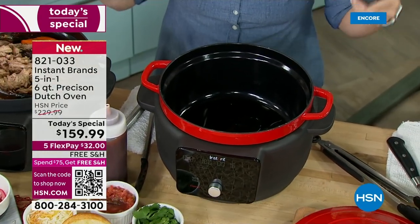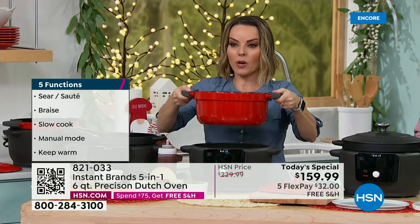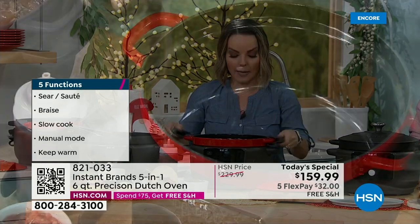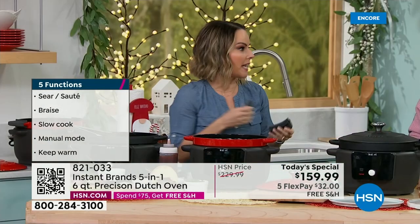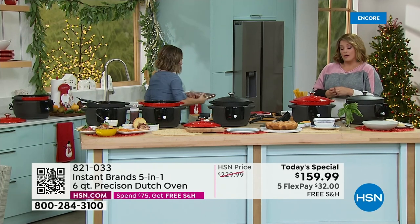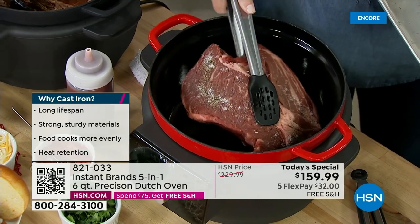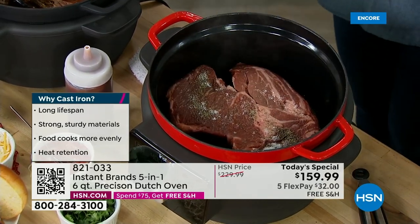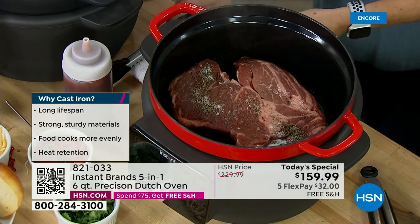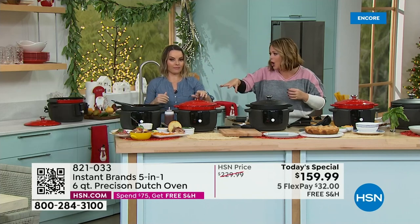We're going to show you sear sauté, which is one of the things that really makes this stand apart. You're getting these silicone handle covers. When you want to take this out and bring it somewhere else, you have a beautiful six-quart Dutch oven to take to your oven or stovetop. This can replace two things in your kitchen — you don't have to have a slow cooker and a Dutch oven separately. This becomes both. I just seasoned a big pot roast — all I did was hit my sear sauté button, and it went through the preheat function. Listen to that sizzle! You can't get that with a slow cooker. Instead of dirtying a bunch of pans, you're doing it all in this gorgeous cast iron pot.